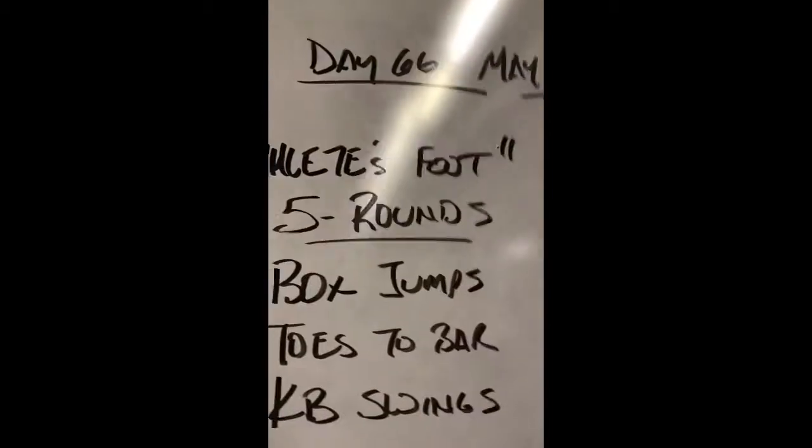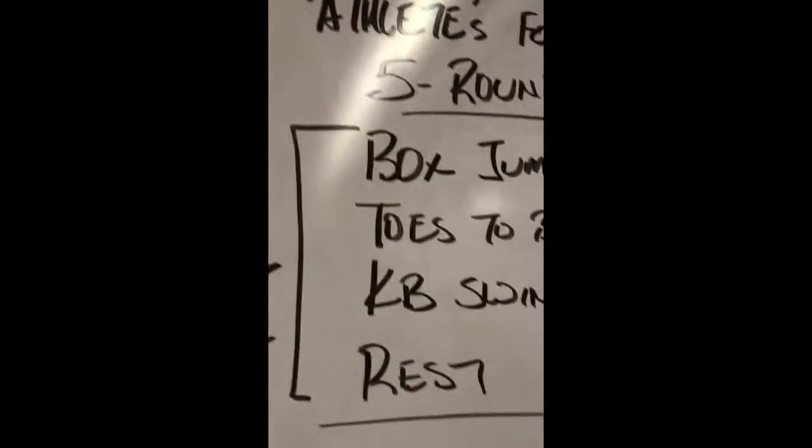And in honor of Ryan — I'm not sure if this is actually in honor of Ryan — we have Athlete's Foot, right? Five rounds, 60 seconds per exercise, including a 60-second rest. My little brother's almost 40.